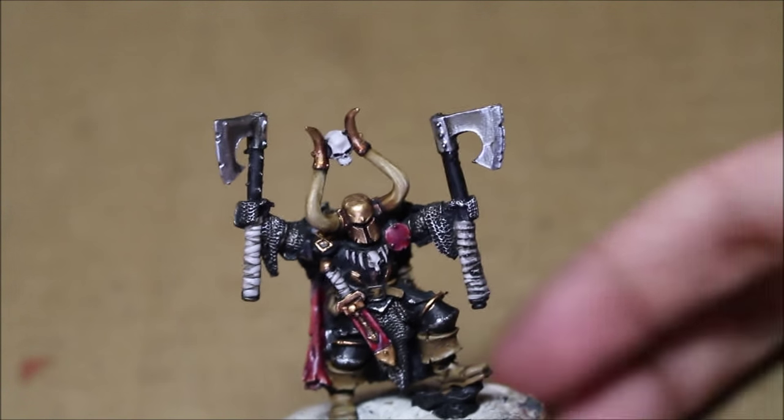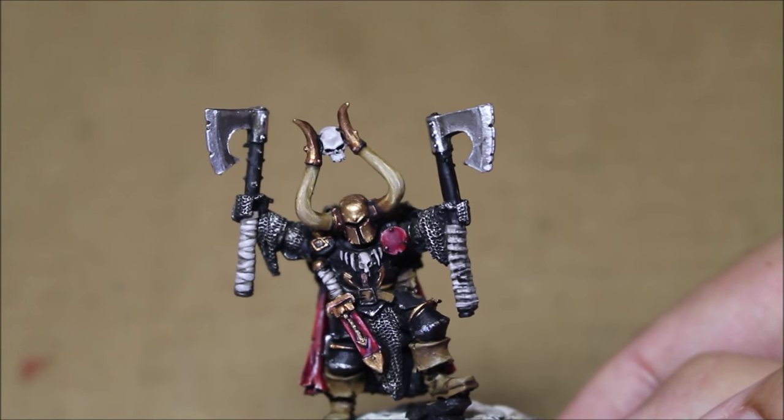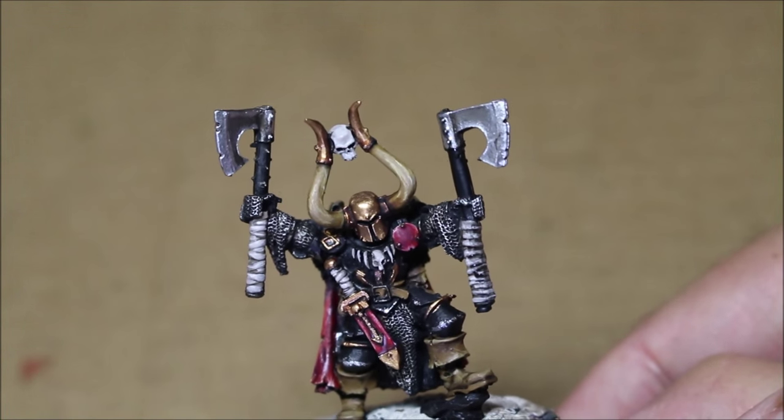What up, players? Warboss Taep in this mug. Welcome to our wrap-up video of how to paint a Chaos Exalted Champion. Look at this guy. Doesn't he look great? I'm so pleased with how he came out.